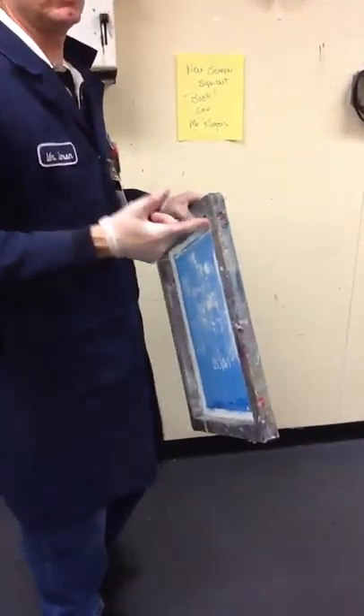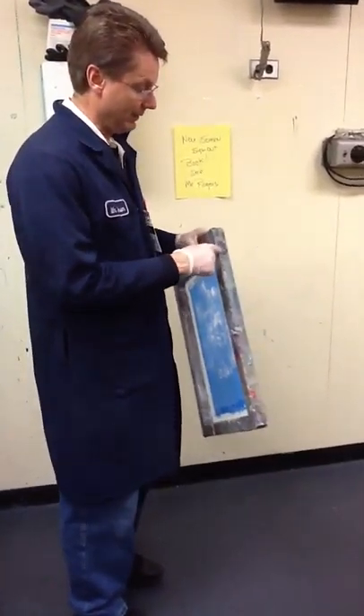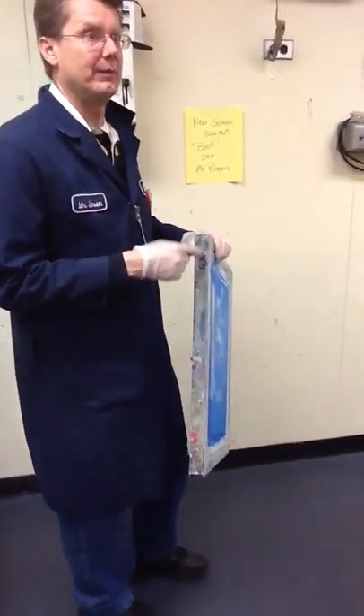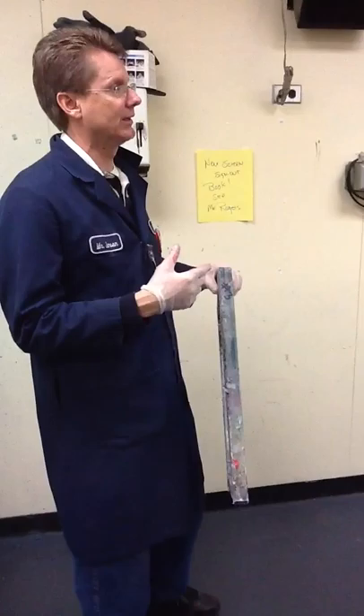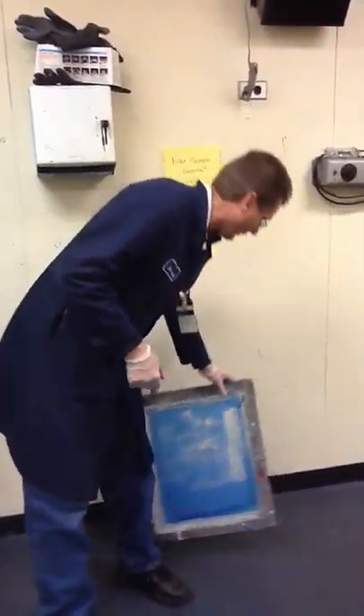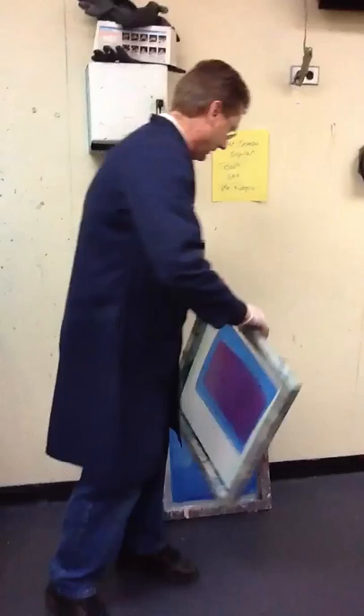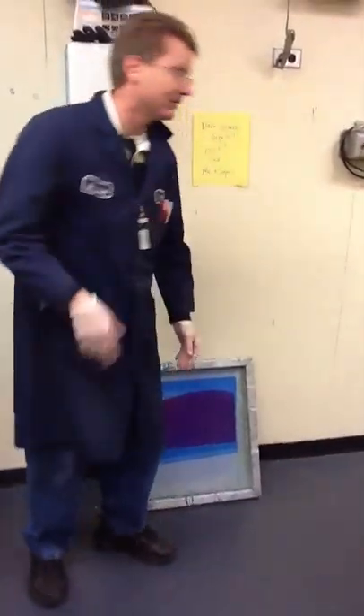You're going to need to find a screen that's partially used and ready to be reclaimed. Notice there's a number on it. Mr. Rogers and I have a book, and we want you to sign out, like, screen number 3 or screen number 24. Those will both be available to you here in just a minute, so you might want to take advantage of that.